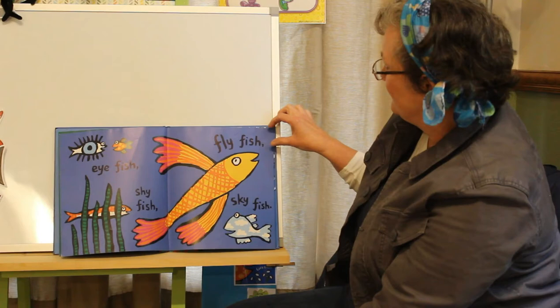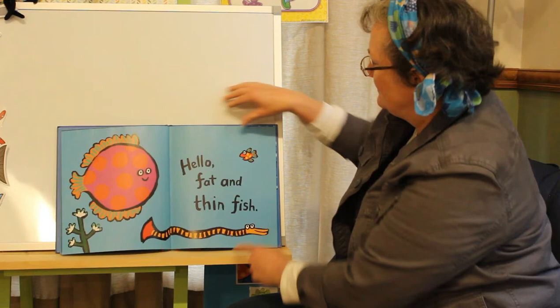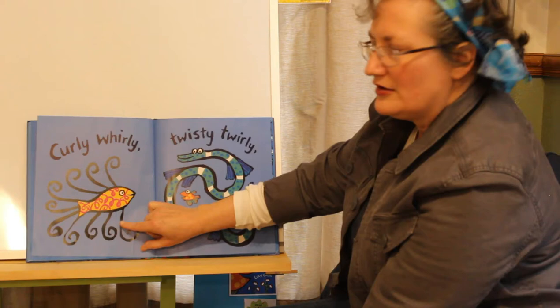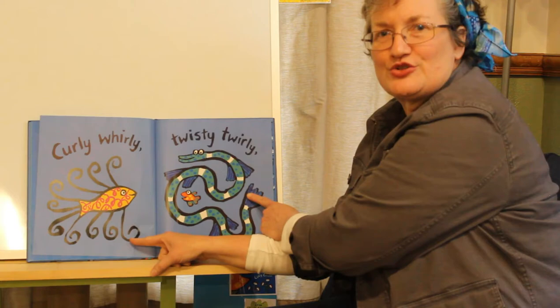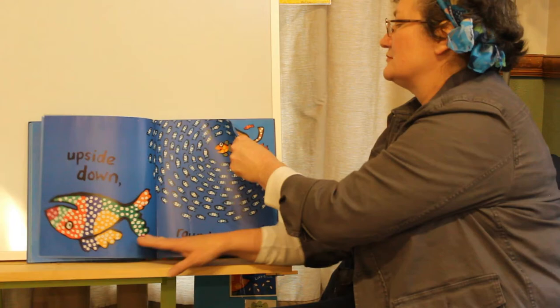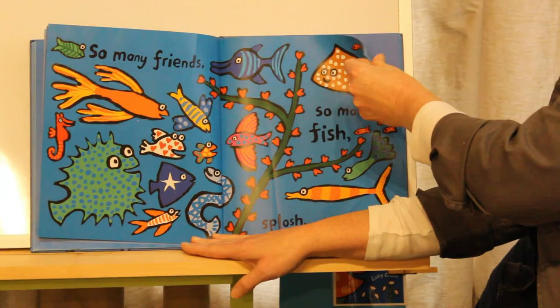Hello, fat and thin fish. Hello, twin fin fish. Curly twirly, twisty twirly. Curly whirly, twisty twirly. Upside down and round and round. So many friends, so many fish. Splish, splosh, splish.